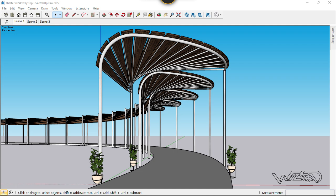In this video, I'm going to show you how to design this organic walkway in SketchUp. Let's get started.